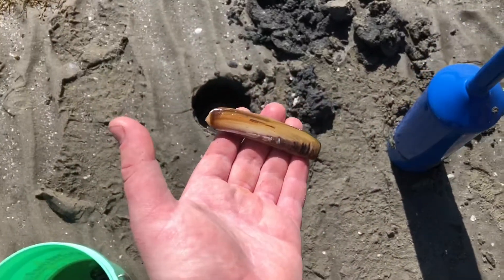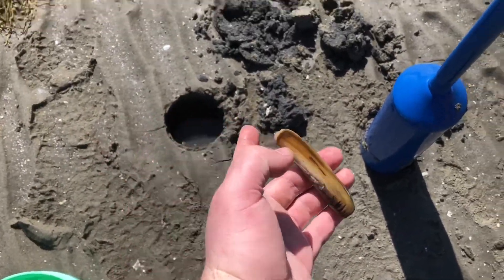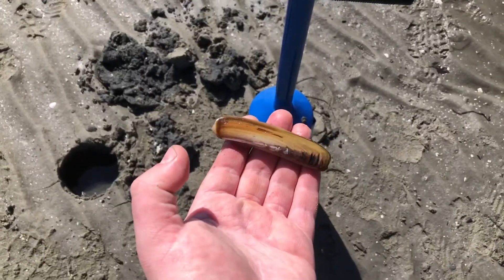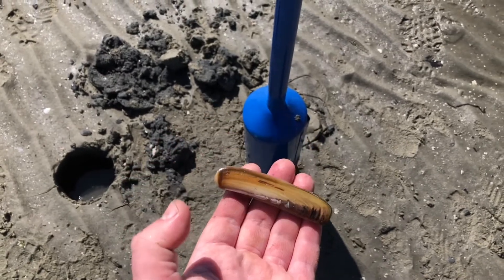Hey guys, just dug up this razor clam out of this hole right here for my new clam gun. I'm gonna see if I can get a couple more and get the catch and cook going.